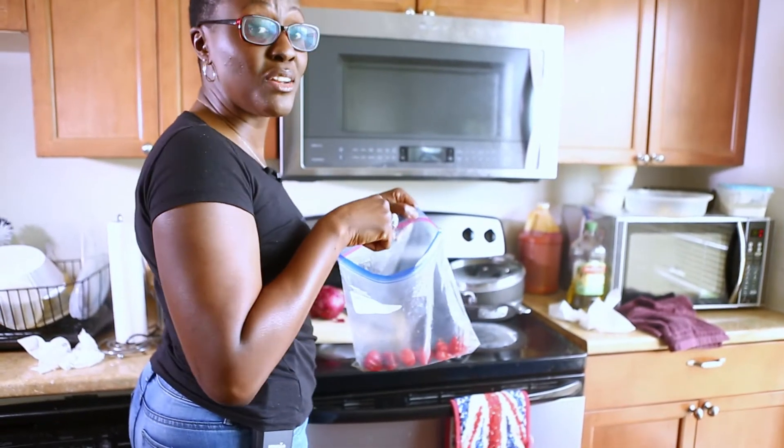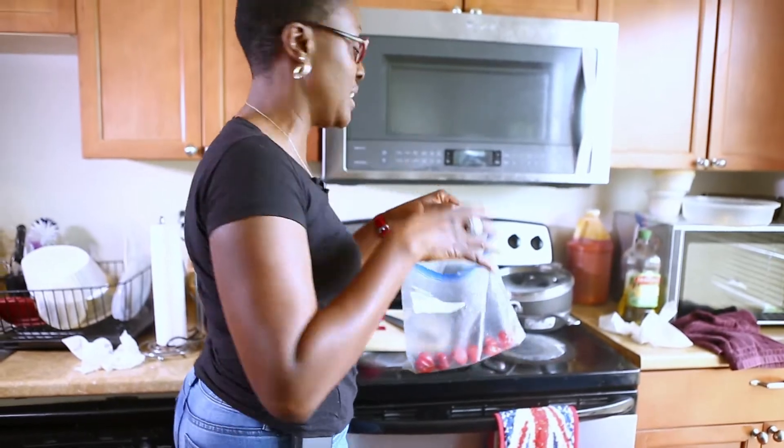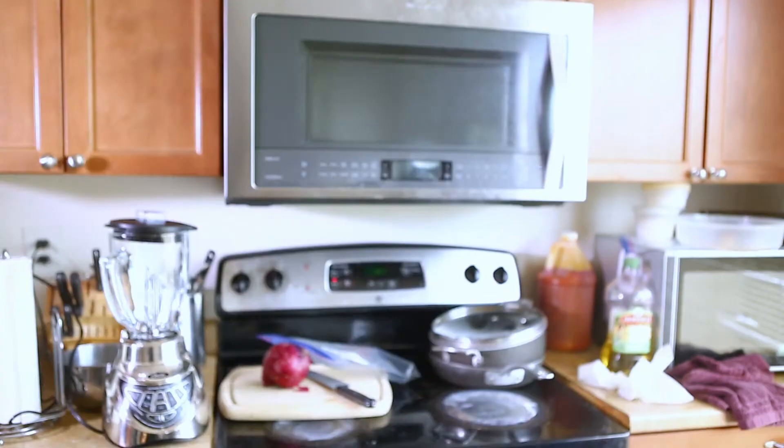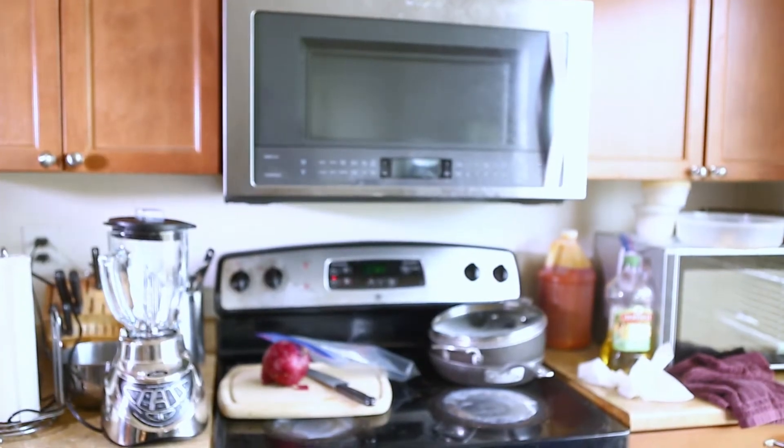To the gentleman, if you handle the habanero, make sure you wash your hands right after. The whole idea is to just give it enough kick — I'm gonna start off with four.